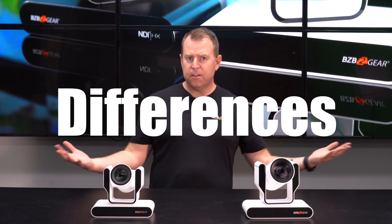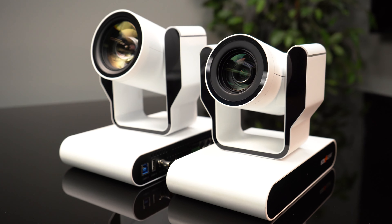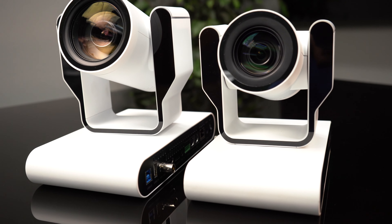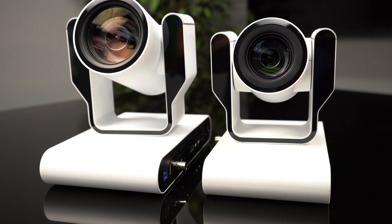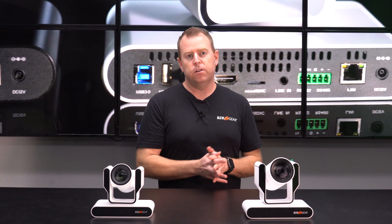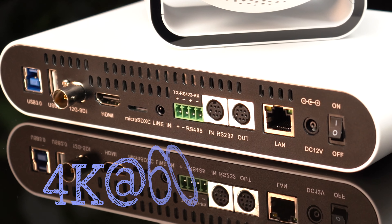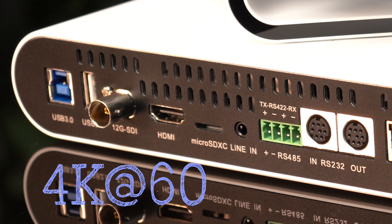Moving on to the differences. As mentioned, they have a similar build, but obviously the Adamo 4K is a little bigger than the Junior because it offers a little bit more. The big difference is in the name — BG Adamo 4K can output a 4K image versus the 1080p Junior which outputs HD quality. The BG Adamo 4K also supports 12G SDI, that's 4K at 60fps over SDI, versus the Junior which does 3G SDI — 1080p at 60fps.